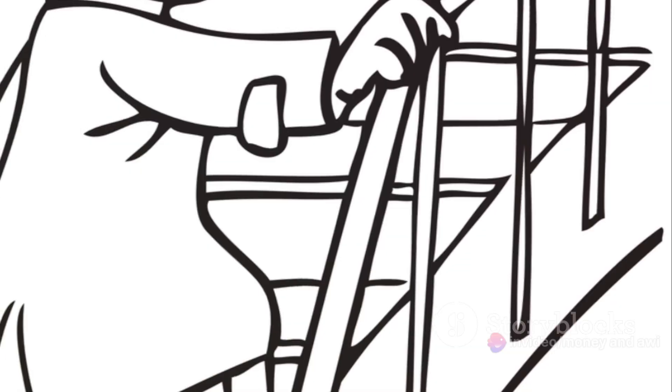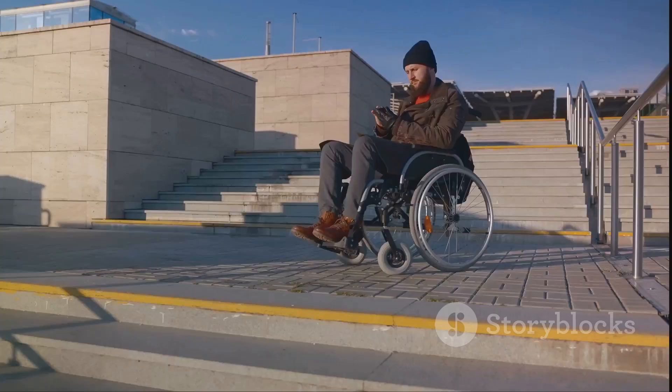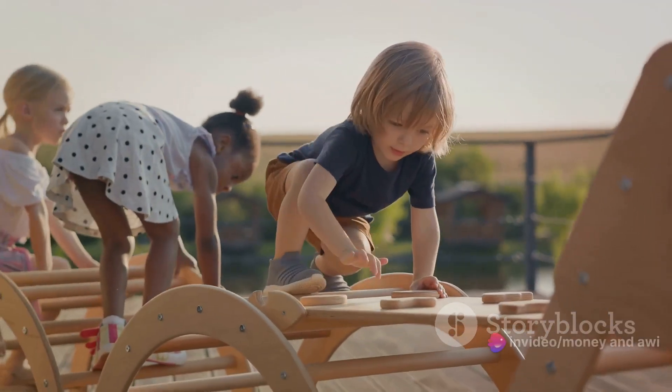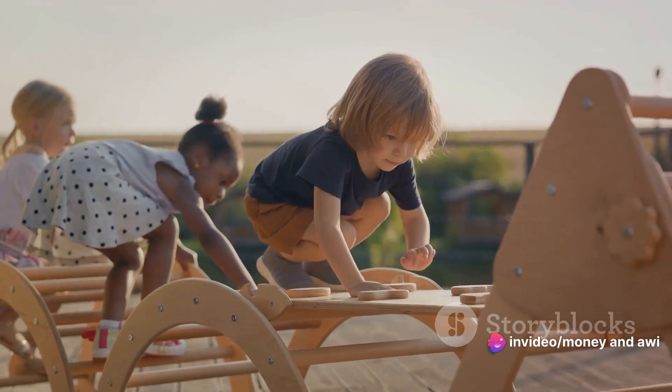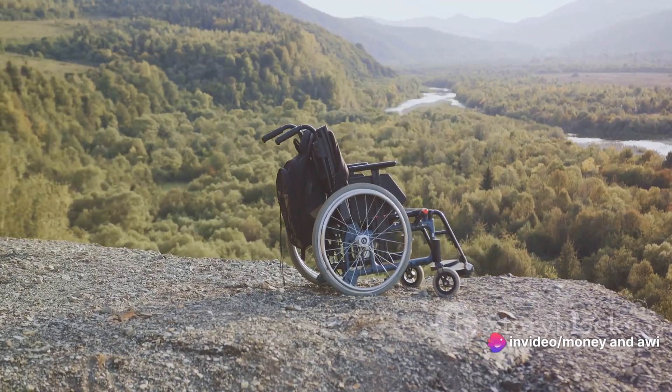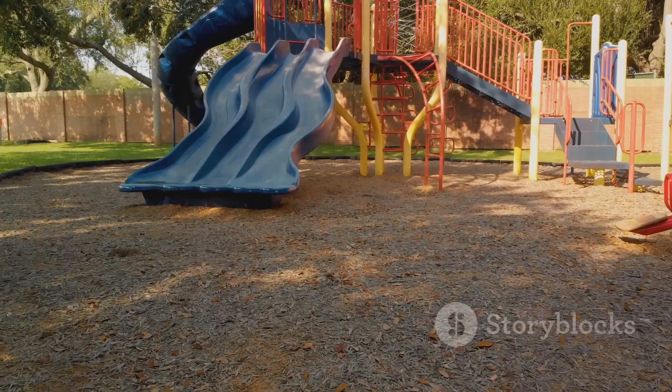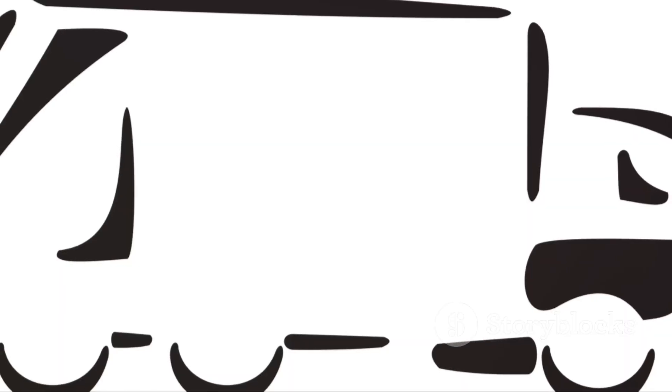Consider a wheelchair ramp. It would be difficult, not to mention unsafe, to push a wheelchair straight up a set of stairs. But with a ramp, or an inclined plane, the task becomes less strenuous. The wheelchair moves up smoothly and gradually with less effort than would be needed to lift it straight up. That's the power of an inclined plane — it makes moving heavy things up a height a lot easier.